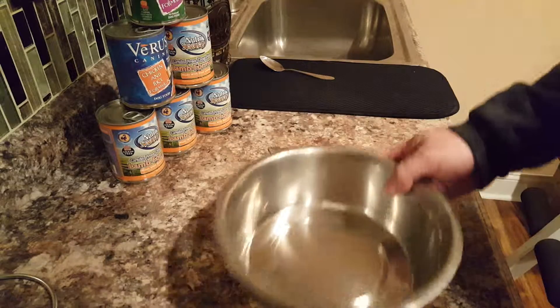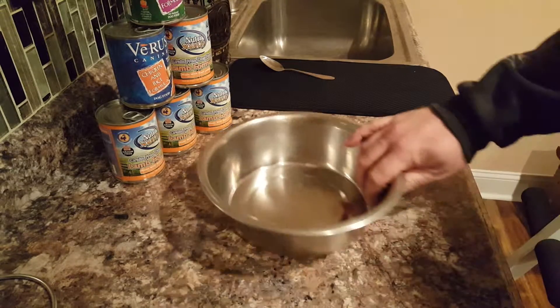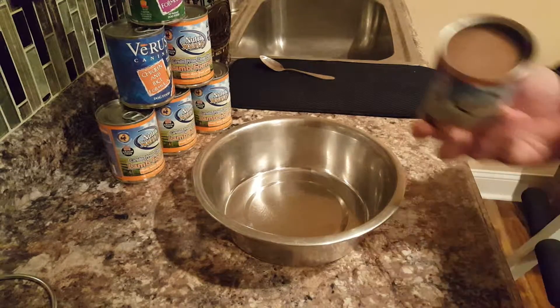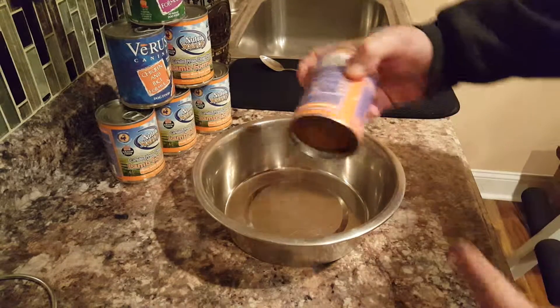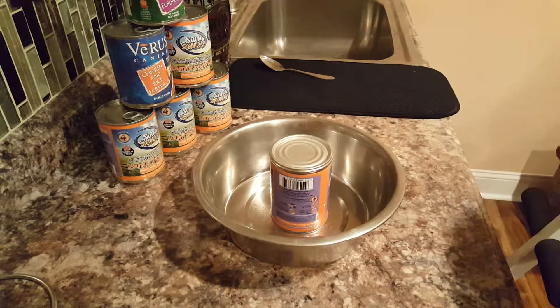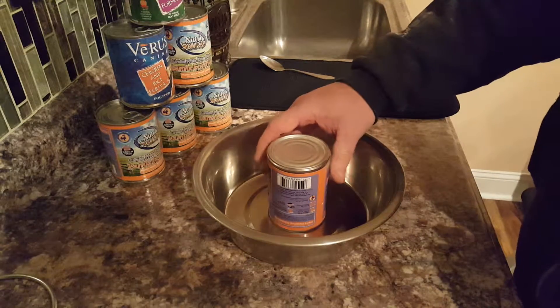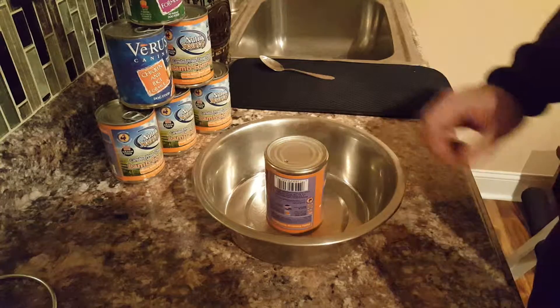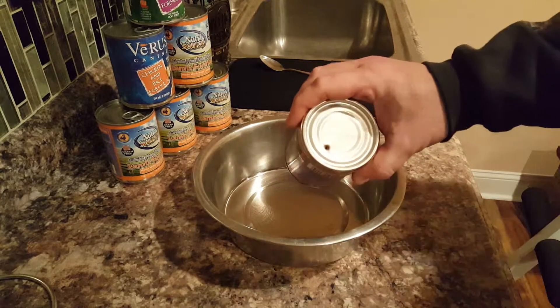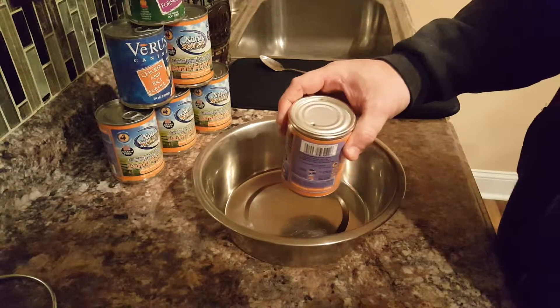Put the bowl there. Take the can and — see the open end — put the open end down over the bowl. Now jab it with the shank, like it's the guy you don't like in prison. See, I made a hole. Okay, now put your shank away so you don't hurt yourself.